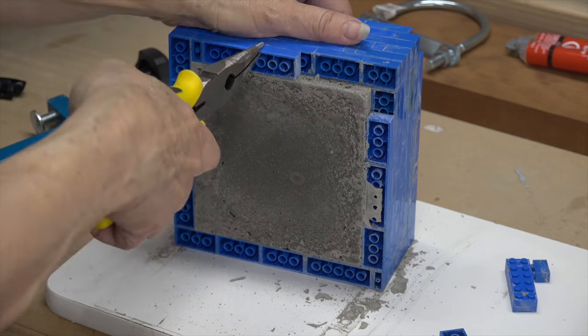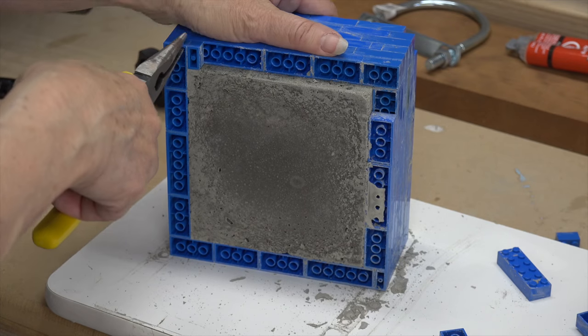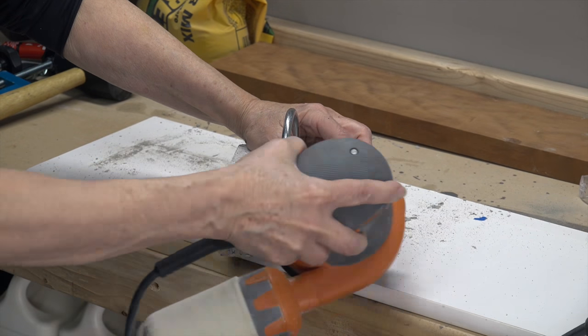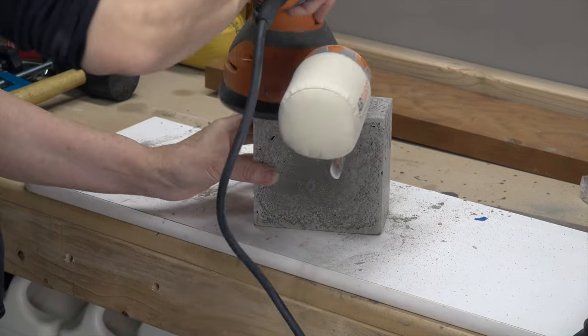We used needle nose pliers to remove the Legos. With a few rows removed, we were able to push the concrete out. We used the orbital sander to smooth everything out. The concrete is not fully cured for many days, so at this stage it's pretty easy to sand.